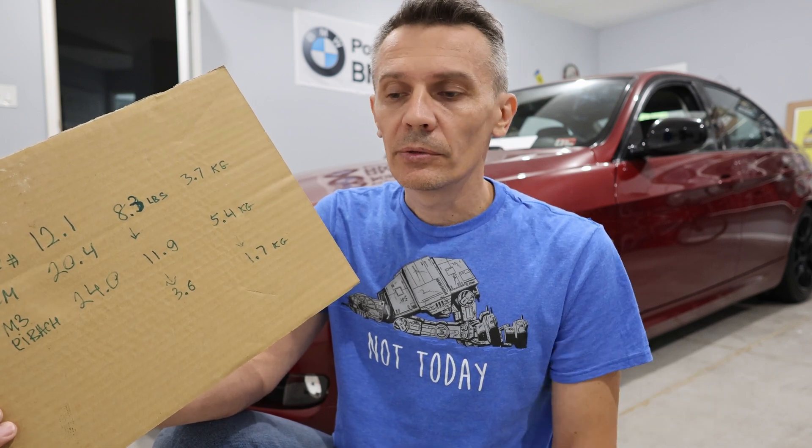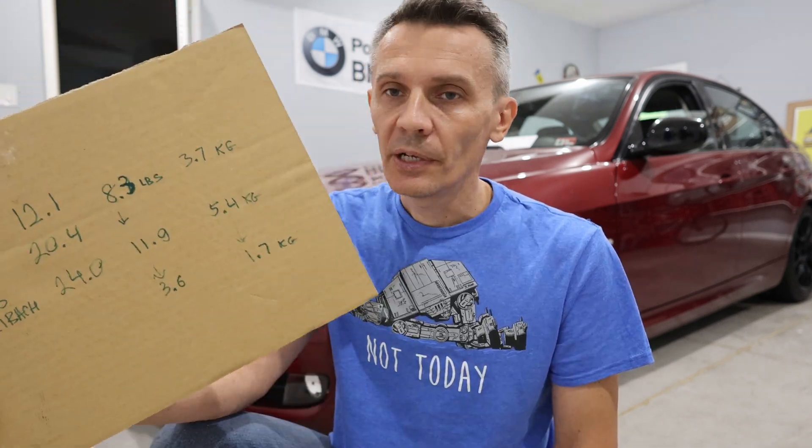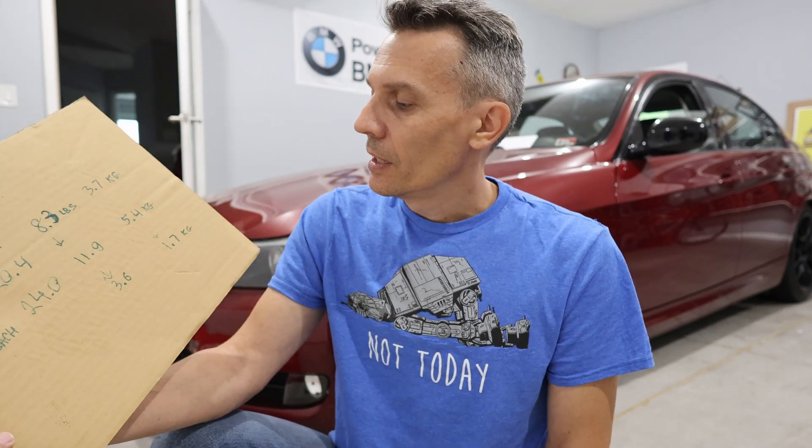That number would hardly mean anything if you're just driving your car on the street. Besides, if you throw some heavy 19-inch wheels on your car, you surely wouldn't care about a 1.7 kilogram difference on a sway bar. So that's the numbers - it's up to you what you want to do. Personally, I'm not keeping that aftermarket bar.